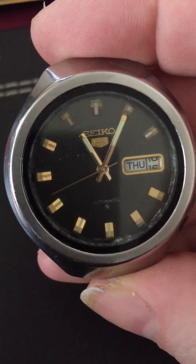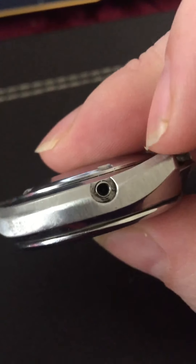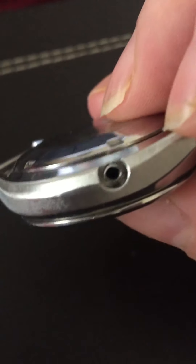So I was using this quite happily, but unfortunately I was pulling it out to change the time one day and the crown popped out and fell on the floor, never to be found again. So this is the problem with it — it has no crown.